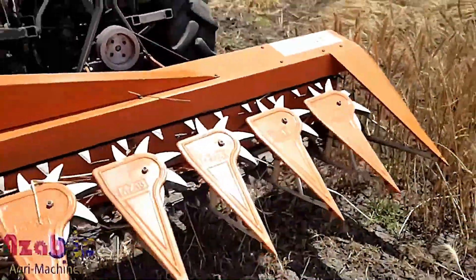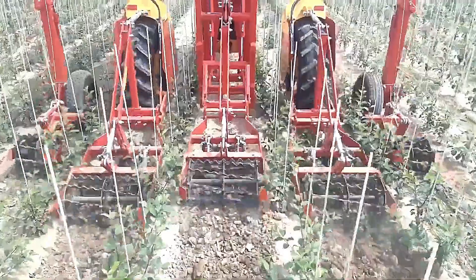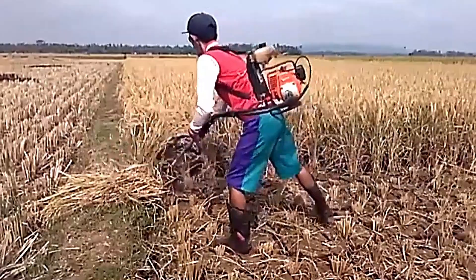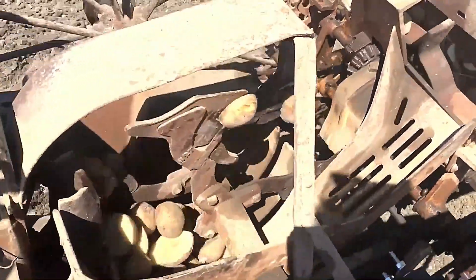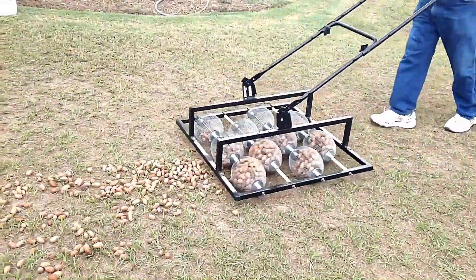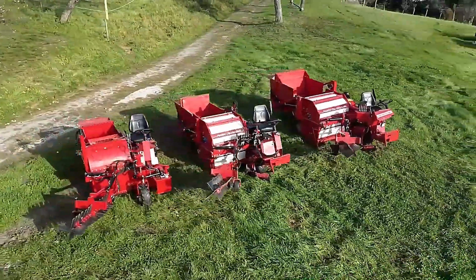Hey everyone! As technology advances, agricultural equipment continues to evolve, helping farmers save both time and costs. While many rely on modern high-tech machines, some older, cleverly designed equipment remains highly effective. In today's video, we'll showcase some of the most useful and practical agricultural machines, some of which you may have never seen before.